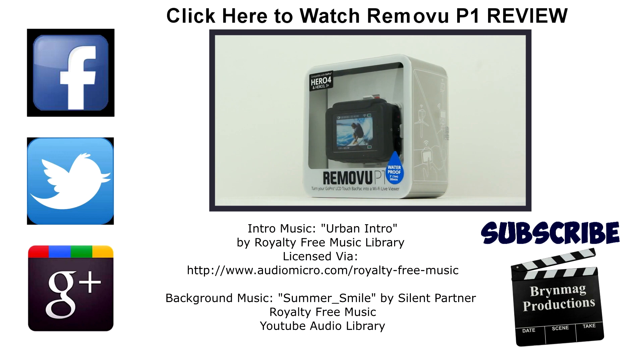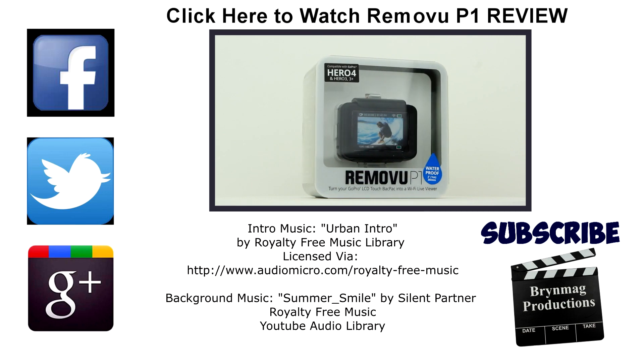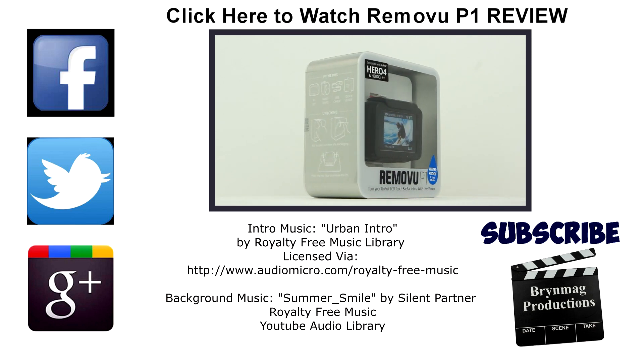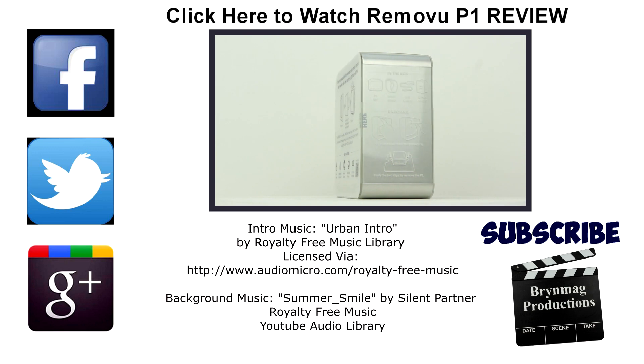Please consider giving this video a thumbs up — it really helps our channel grow. If you haven't done so already, why not subscribe to Bryn Meg Productions to be notified when we upload new videos. You can also follow us on social media; the links are in the description below. Until next time, this is Bryn, thanks for watching.